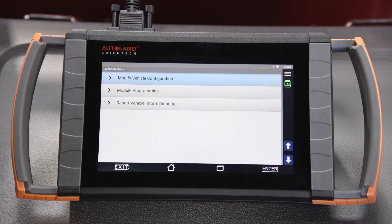On the programming menu you will be able to perform the following procedures. The first is Modify Vehicle Configuration, often known as retrofits and conversions. Let's explore this menu item first.